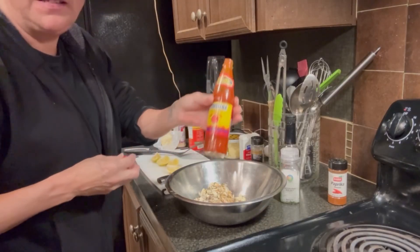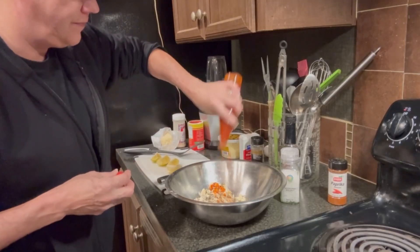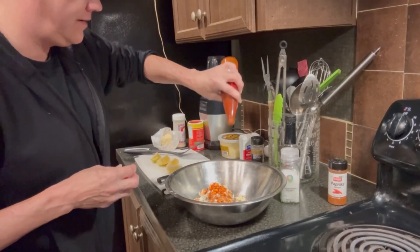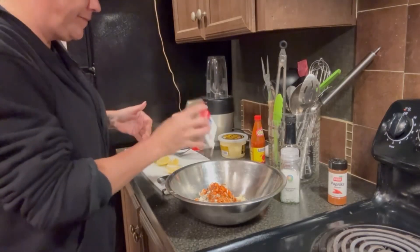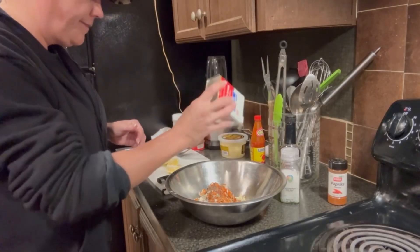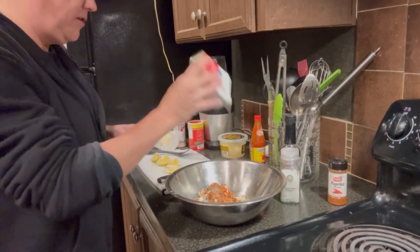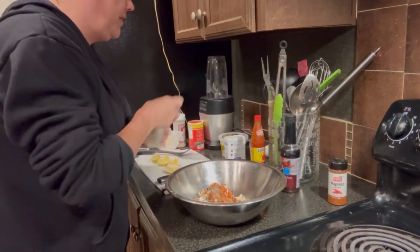This is the Louisiana hot sauce — let me put some of that in here. Pepper. No such thing as too much pepper, if you ask me, and some sea salt.